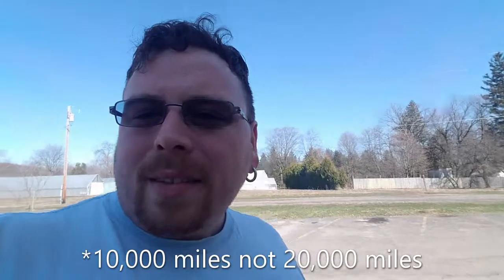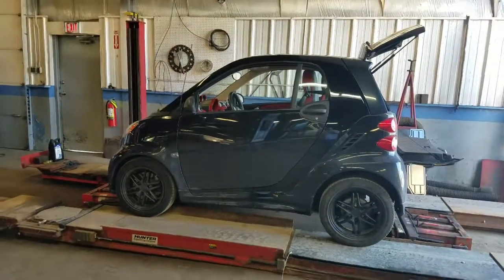Hi and welcome to another episode of Breaking Things with David. Today's episode: Smart car oil change — I got it with 18,000 miles on it and the oil is good for 20,000 miles. It's almost at 20,000 miles now, so it's time to change the oil.